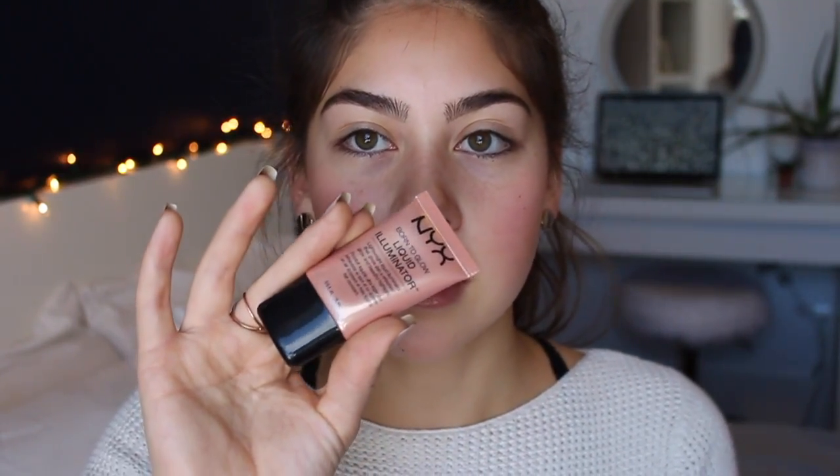Now that bronzer is done, moving on to highlight. I've experimented with lots of different highlighters — for the longest time I used powder ones, even mixing colors from an L'Oreal palette from sixth grade. But the one I got for my birthday is the NYX Born to Glow Liquid Illuminator in the darker shade called Gleam. I love it because it has a bronzy undertone, gives a great highlight, and since it's liquid it lasts a lot longer.